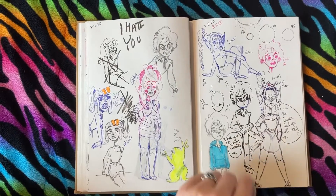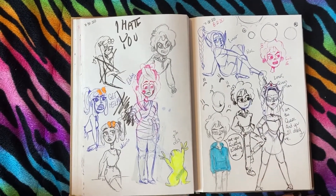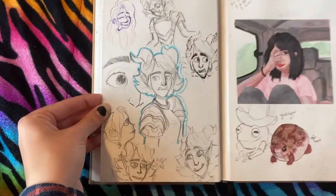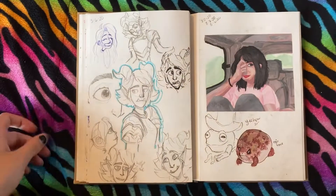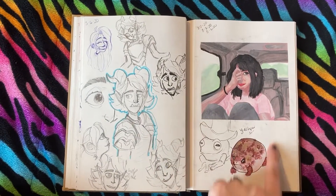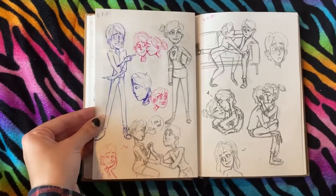This is Max from Camp Camp — I think I was re-watching it at the time. I love him, he's so sassy. Then one of my OCs, same with her, her mom's hot too. Trollhunters! This is the first time I drew Troll Jim and it actually looked legit, pretty rad. Then this was a little study of a photo to try and paint with my gouache. I had excess paint so I drew a rain frog — oh my god, I totally forgot about these.